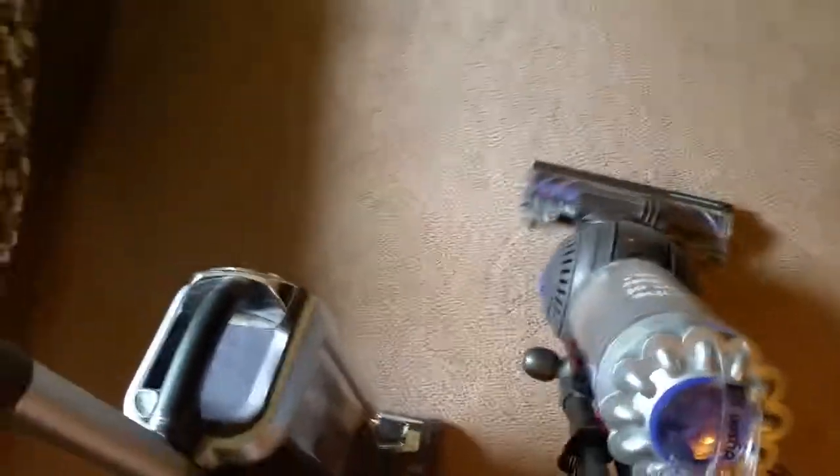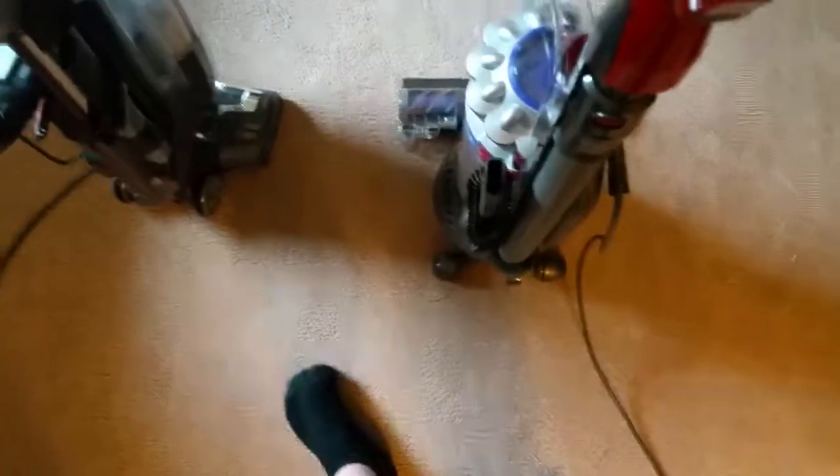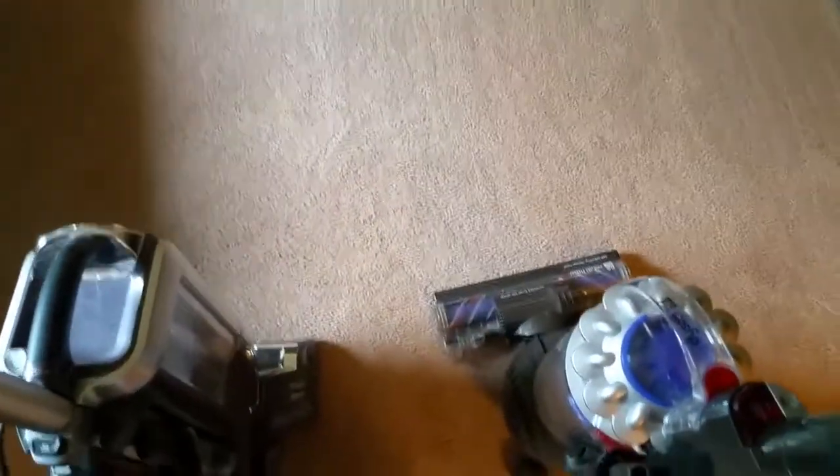For overall cleaning performance, I would definitely say the Shark wins. I almost never use my Dyson anymore. The Shark is very easy to maneuver — it swivels, it pivots, it's really easy to turn. The Dyson turns easier to the left than to the right, and when you turn too fast, the head actually comes off the ground. When you try to vacuum bare floors with the Dyson, it sucks right down to the floor — you cannot swivel it, even on hardwood. It gets stuck in the cracks and suctions itself right down.